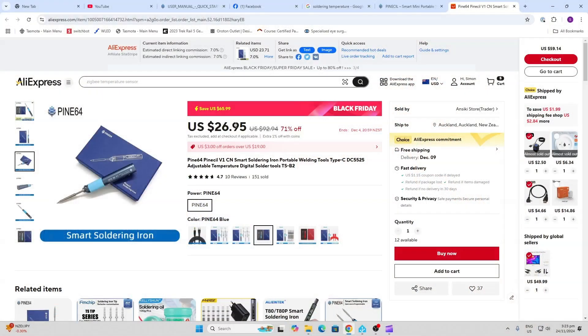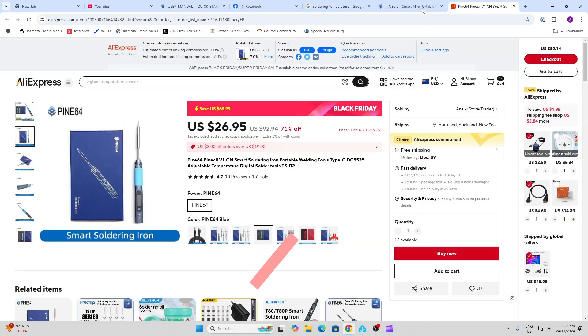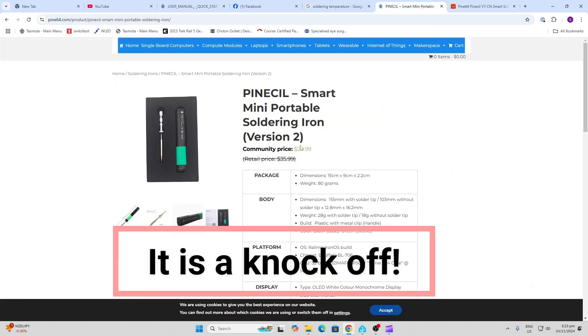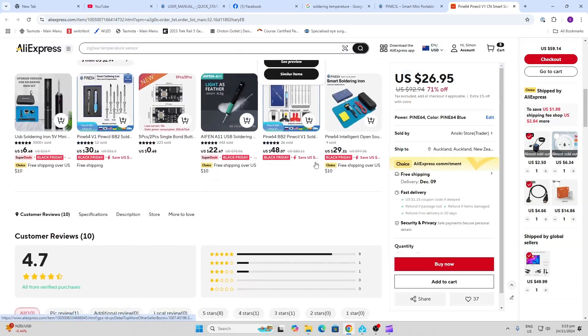I came across this device on AliExpress, and I'm not sure whether it is actually the original product or not. This is the website for the original product, but either way, if it is a replica, it's a very very good one. As you can see, the price is incredibly good and they're offering free shipping as well.